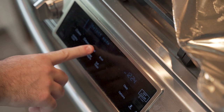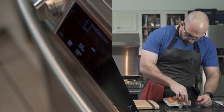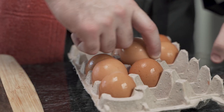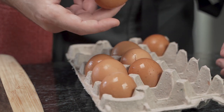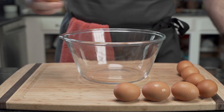He preheats his oven to 350 degrees Fahrenheit. Now he needs eight eggs, however it seems that many of his eggs are cracked or simply stuck. After gathering his eggs on the cutting board he reaches for a bowl to crack them into.